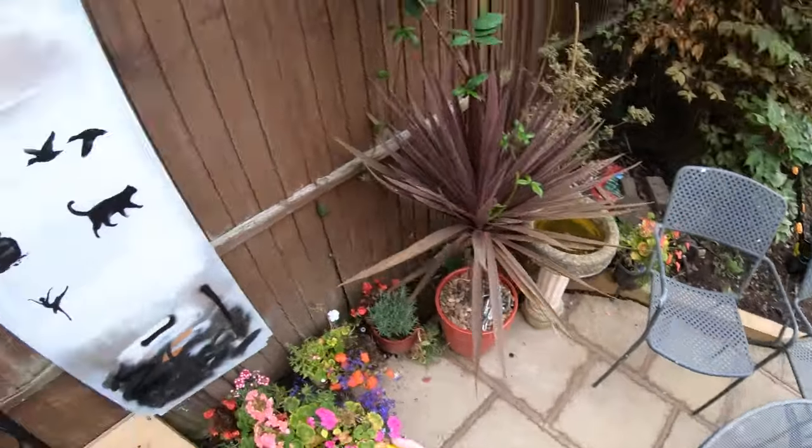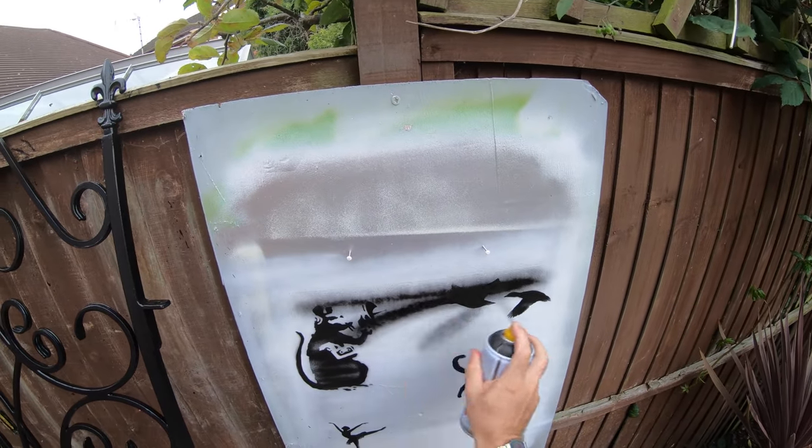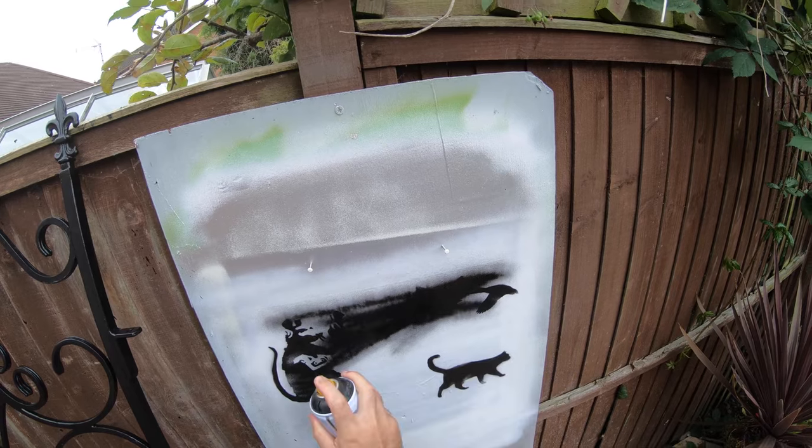Okay, so now the weather's a bit nicer we can go outside and actually do some painting. I'm just going to prep the canvas.